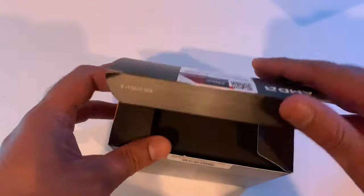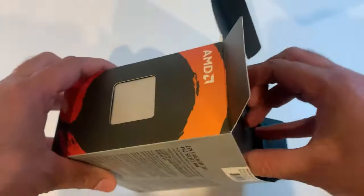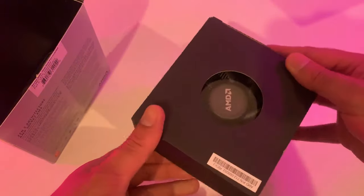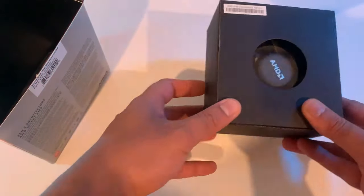I have already opened this box beforehand. Let's open the box and see what's inside. The first item is the bundled Wraith Stealth CPU cooler. I already have a Silverstone PF240 all-in-one liquid cooler ready, so I won't be using this particular cooler in my build.